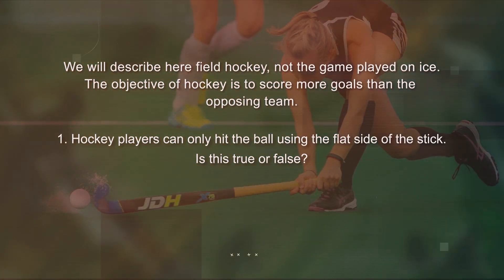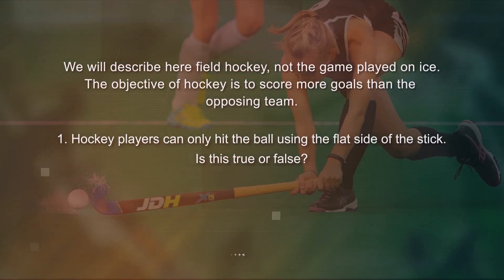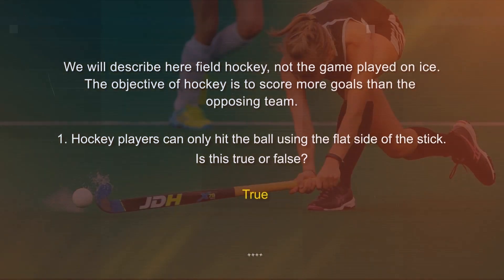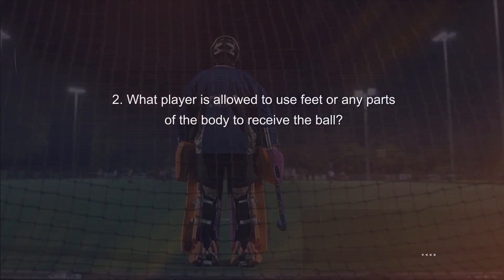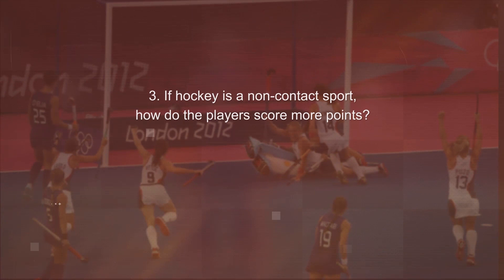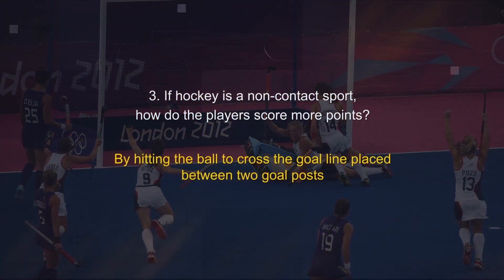Hockey players can only hit the ball using the flat side of the stick. Is this true or false? True. What player is allowed to use feet or any parts of the body to receive the ball? The goalkeeper. If hockey is a non-contact sport, how do players score more points?